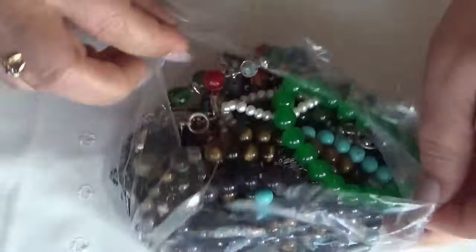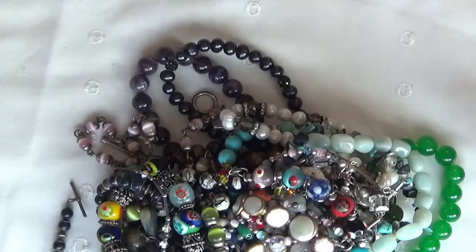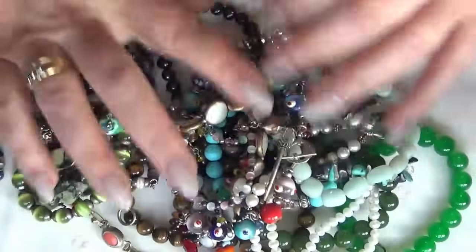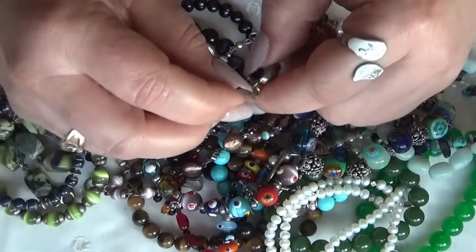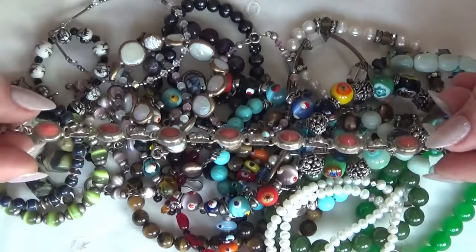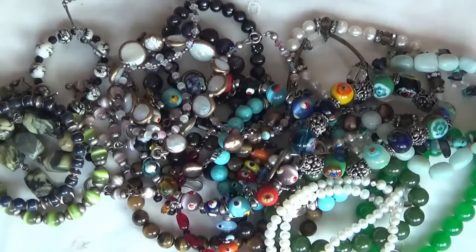We can dump everything over there and let's see what we have in this one. She said it's only bracelets in this one, so it's a bunch of just bracelets. The first one caught my eye — I think this is some sort of a resin. Looks like a Mexican design to me. It's marked 9 to 5.